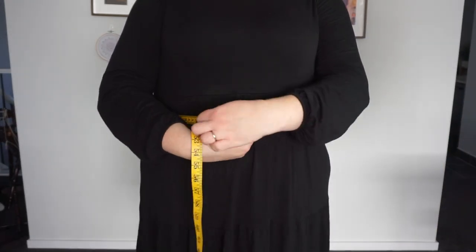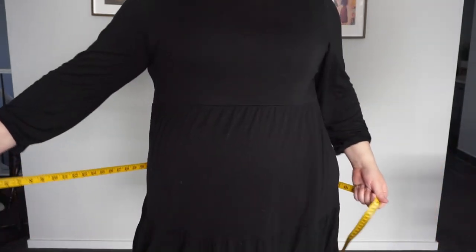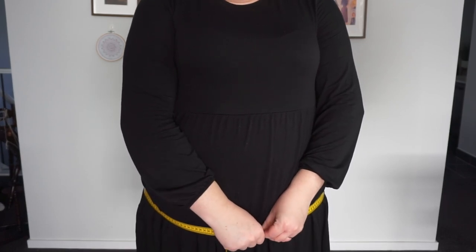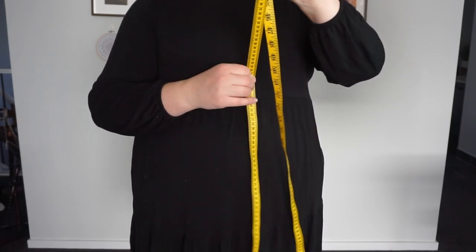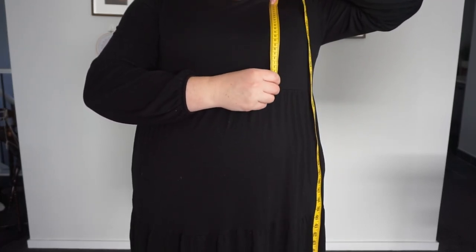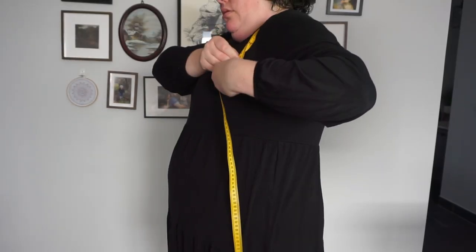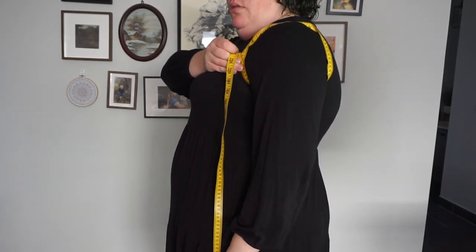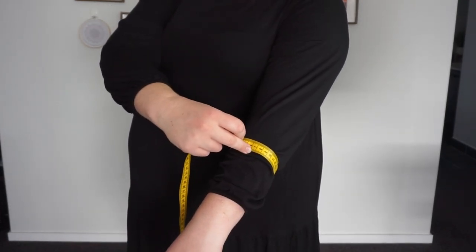Then your waist, which should be where your body naturally dents in before your hips. Your hips are not like the bone of your hips — it's whatever the biggest part of your torso is, so that could be around your bum. Then you're going to measure down to the floor to see how long you want it to be, as well as over your bust or chest to where you want the shirring to start. Finally, you really need to measure around your shoulder, then your bicep, and then your lower arm.